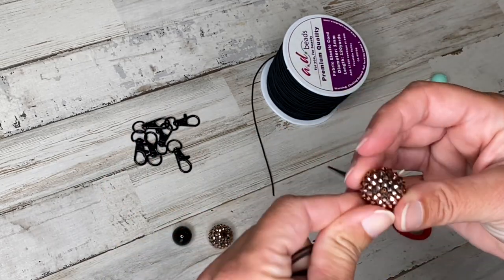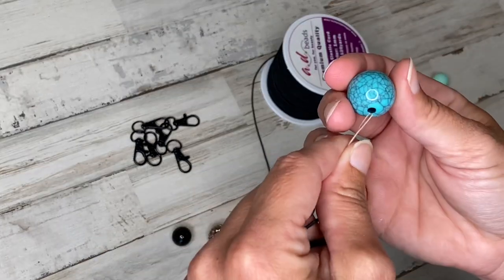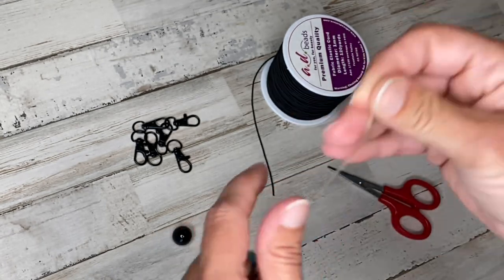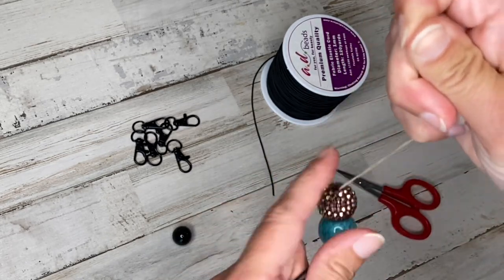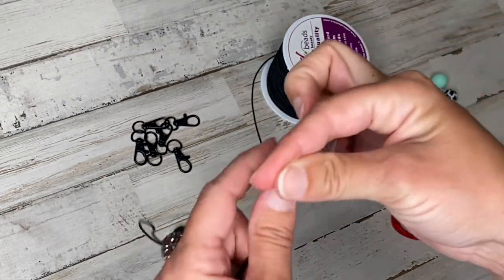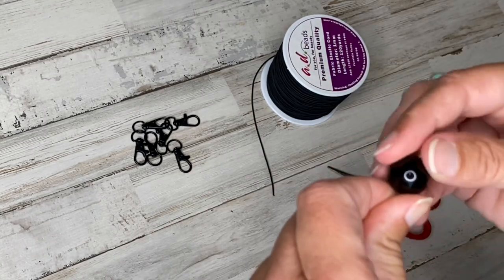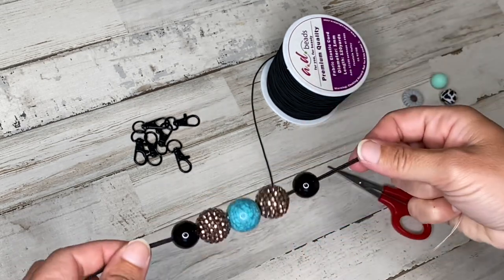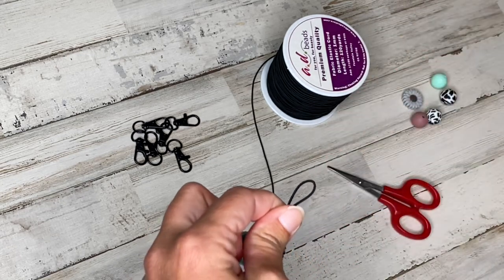This is a 20 millimeter bubblegum bead. This one is also 20 millimeters. Once you've got them all on, we can get this thread out of here.